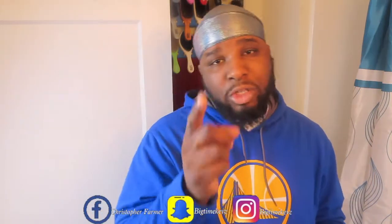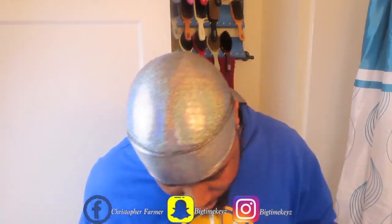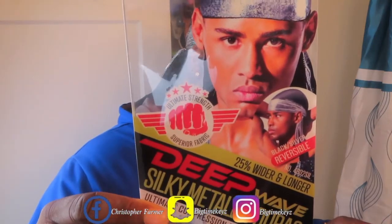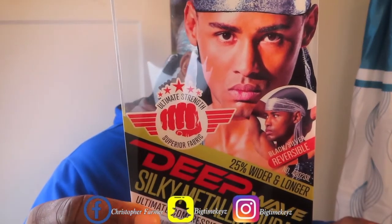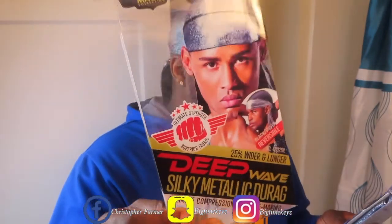Durax can also hurt your progress — those Wave Builder Durax, those cheap ones. So the front of this Durax says Magic Collection Ultimate Strength, Superior Fabric, 25% wider and longer, Deep Wave, Silky Metallic Durax, Ultimate Compression for Wave Making.